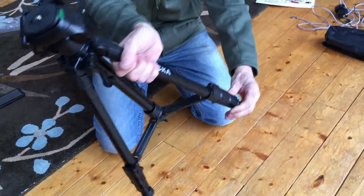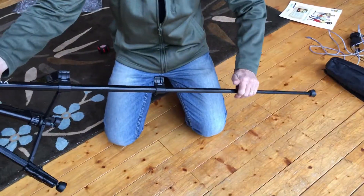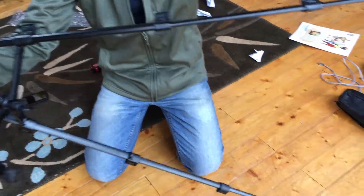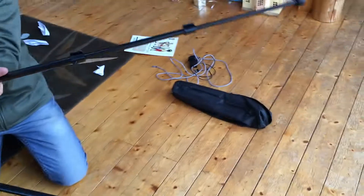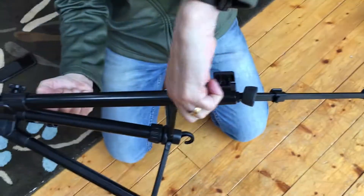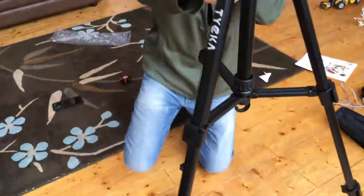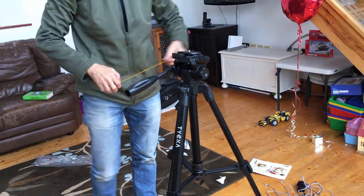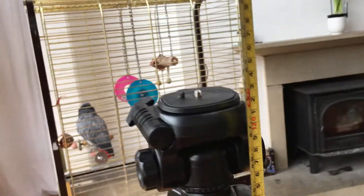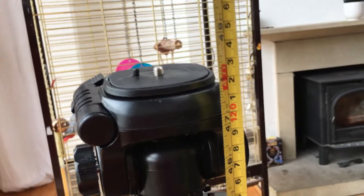We'll do the size first. There are nice, easy, fast clips — undo them, leg out — so it's fully adjustable to basically any height. The feet are also adjustable, so you should be able to get it nice and stable on pretty much any surface. The height is 48 inches or 122 centimeters — that's four foot.